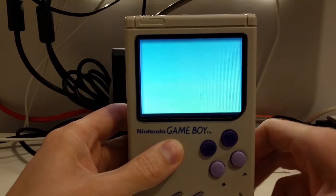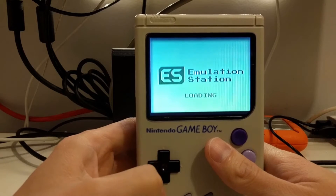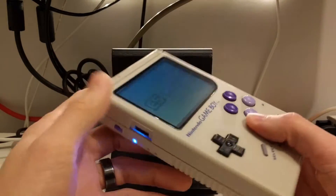This is a custom splash screen I used for Emulation Station. It was really easy to set up — I just made this simple animation in After Effects and then saved it as an MP4 and installed it.